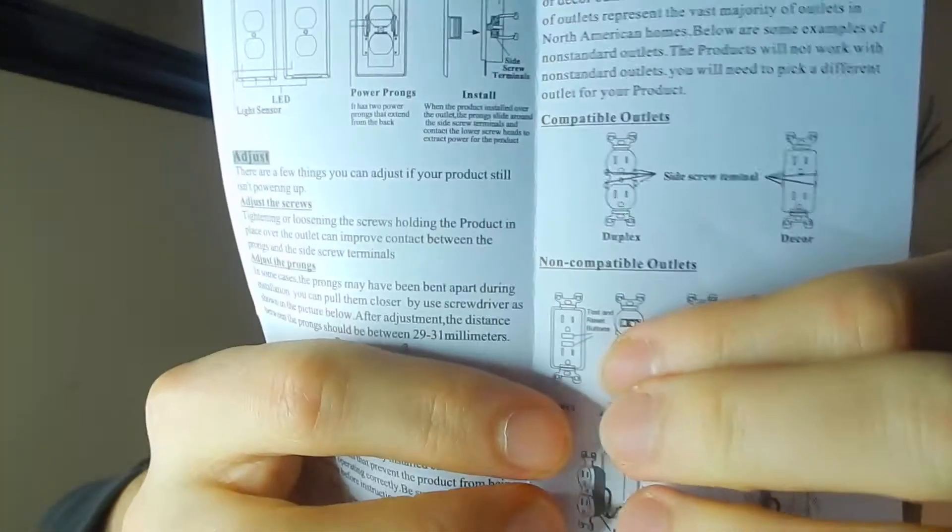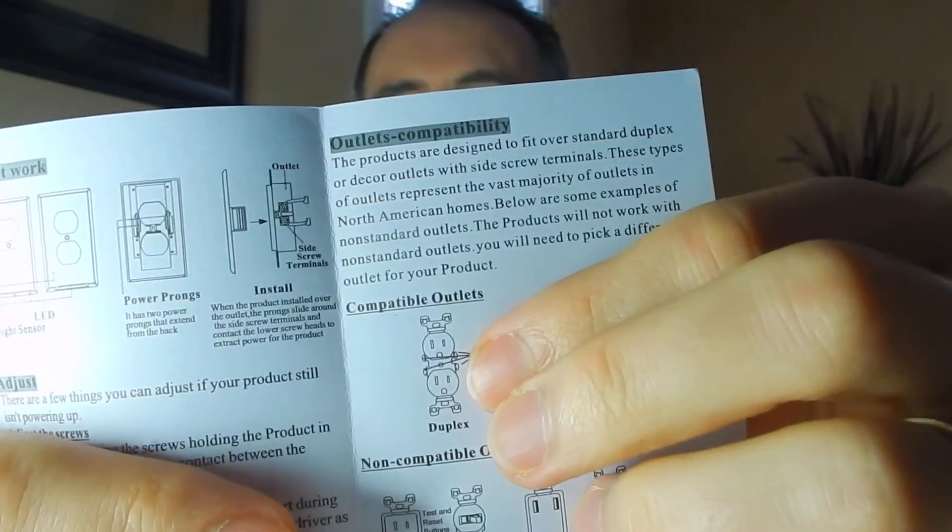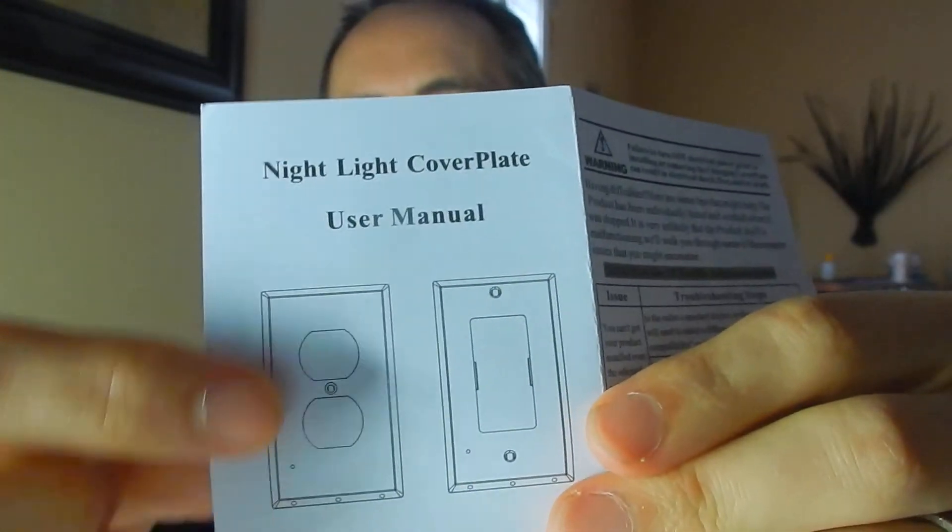The manual tells you the non-compatible outlets — ones without side screws, like outlets with USB or ones with a switch and a plug, don't work. The ones with the GFCI — with the test and reset buttons — those are not compatible, because there's no contact on the side there. But the ones that are compatible are the standard ones we have here, and also the square ones I was talking about. They make it in a square form as well as the duplex — something like that — I can't remember the exact term.